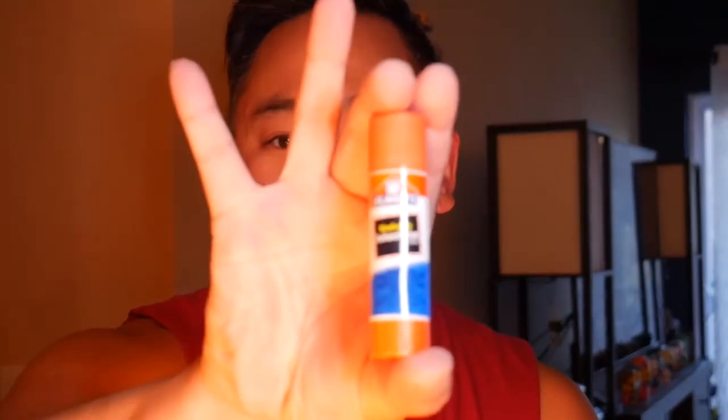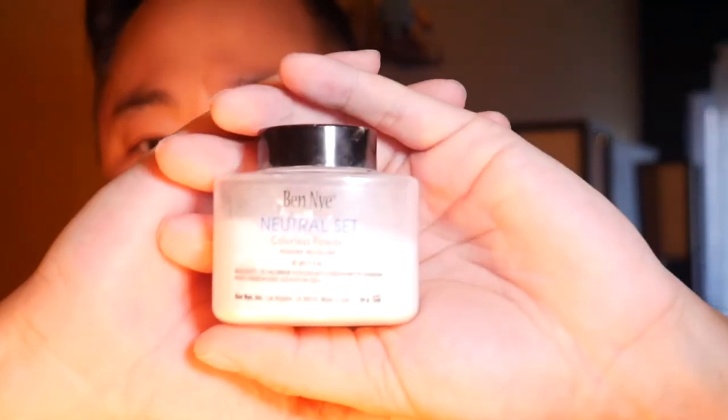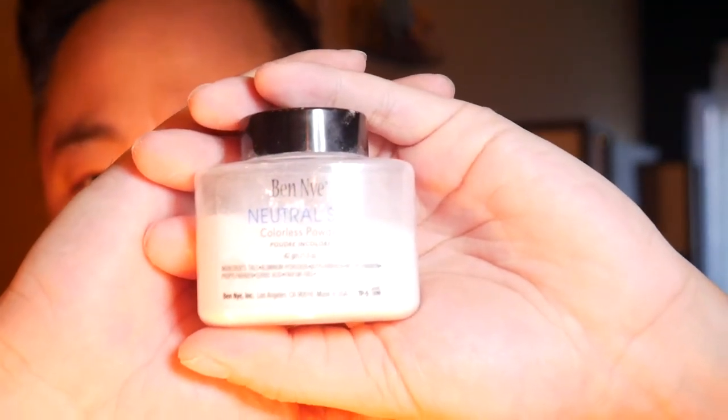In order to glue down your eyebrows you really only need four items. First, you need an eyebrow pencil. Second, you need an Elmer's glue stick — I like the tiny ones that are purple. You also need a setting powder; I'm choosing to use a Ben Nye neutral set colorless powder. And then whatever foundation of choice you would like to use.